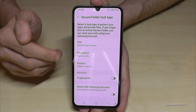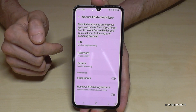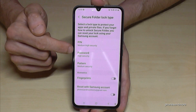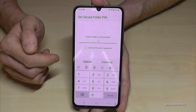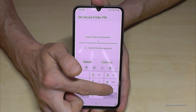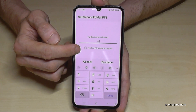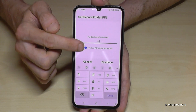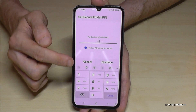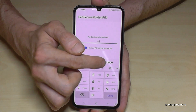In the next step we have to choose how to lock our secure folder. You can choose between a PIN, password, or pattern. Let's take the PIN — for me it's always the easiest way. I'll take four nines — please choose a better one. I would also recommend tapping the auto-confirm option so you don't have to confirm with OK every time you enter your lock PIN. Tap Continue.